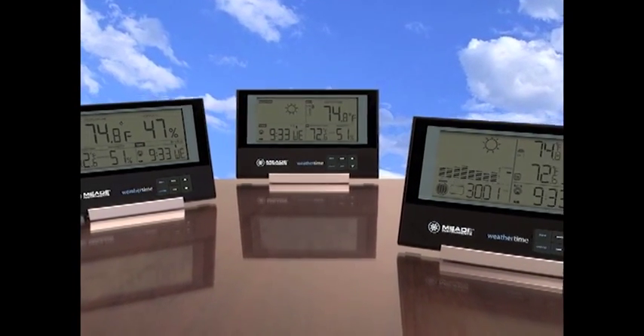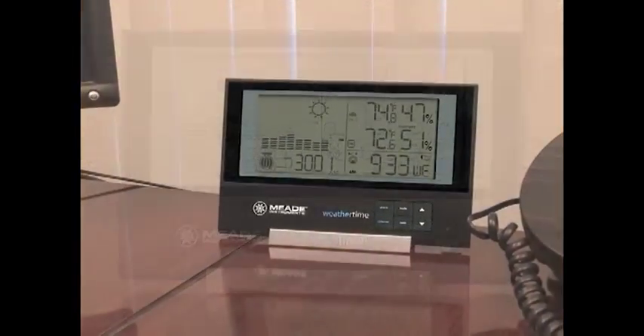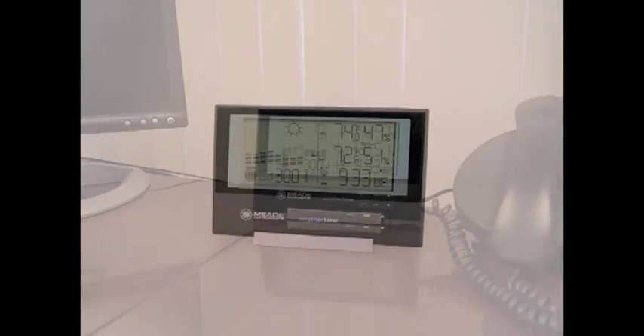Presenting Meade Instruments WeatherTime Slimline Weather Stations. The Slimline Weather Stations exemplify Meade's commitment to accuracy, dependability, and style.